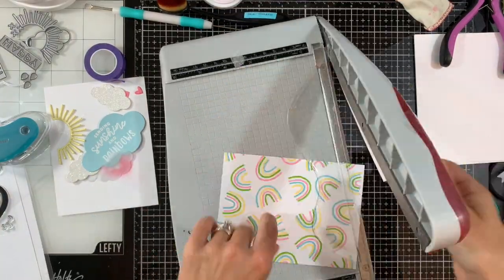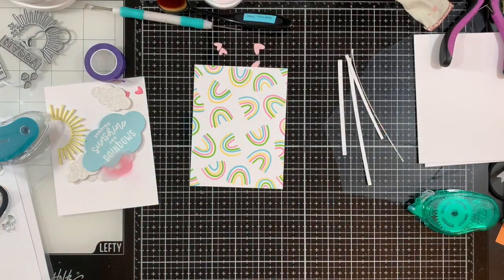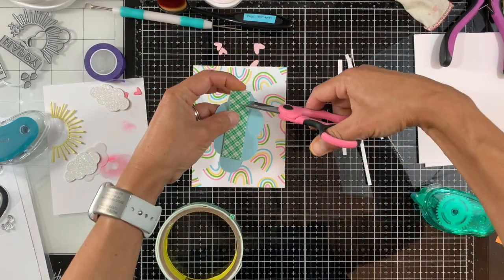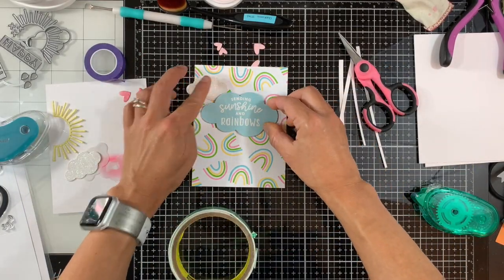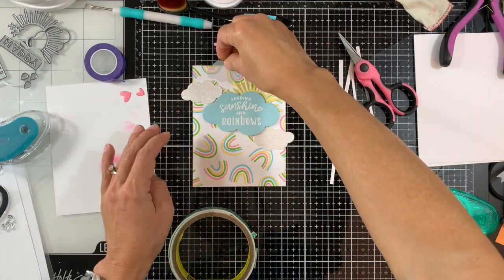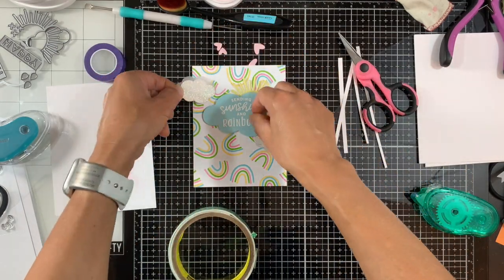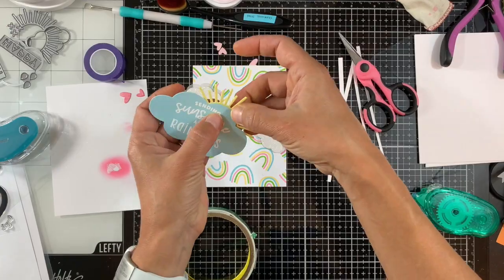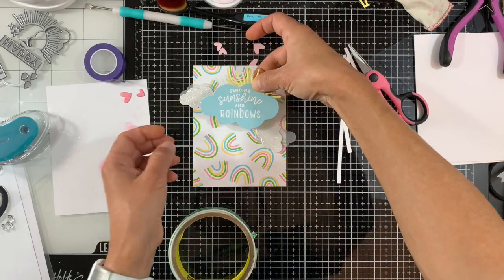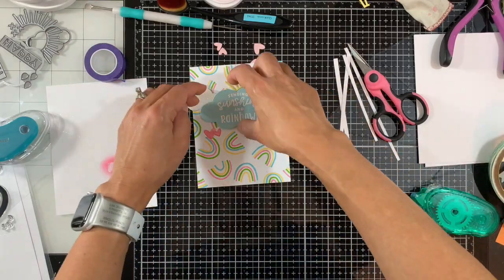I'm cleaning up my work area and trimming my background panel down to four by five and a quarter — I trimmed an eighth of an inch on each side. Using foam tape, I'll adhere the large cloud with the sentiment, and with liquid adhesive I'll adhere the rest of the elements. I positioned the sun but it interfered with the foam tape on the back, so I trimmed it a bit so it fits nicely.